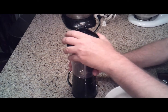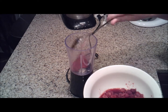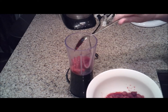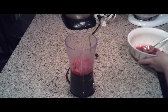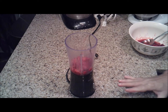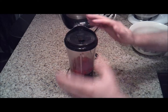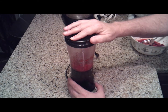All you have to do to start is take your blender and put in some of the raspberries. You want to do this in batches, because you're going to have a lot of raspberries to process, and you can only put so many in that strainer to get the seeds out at a time. Put the lid on and it can take a little while for all these raspberries to actually puree in the blender.